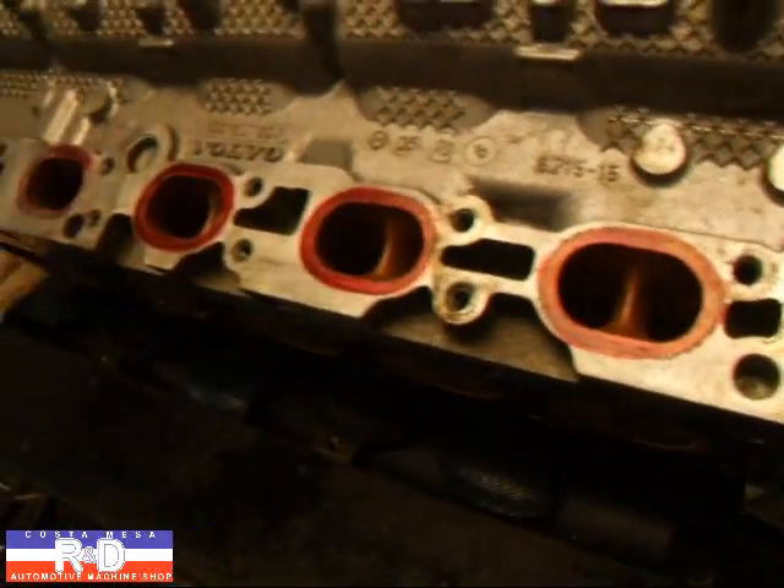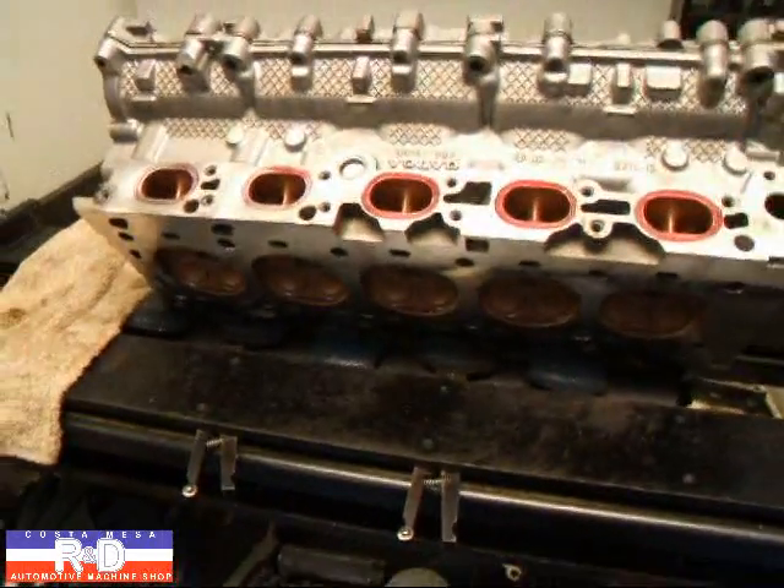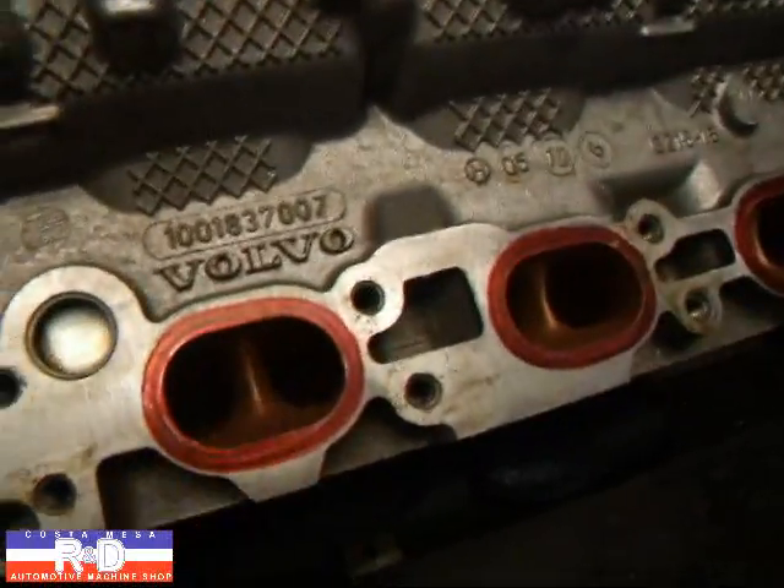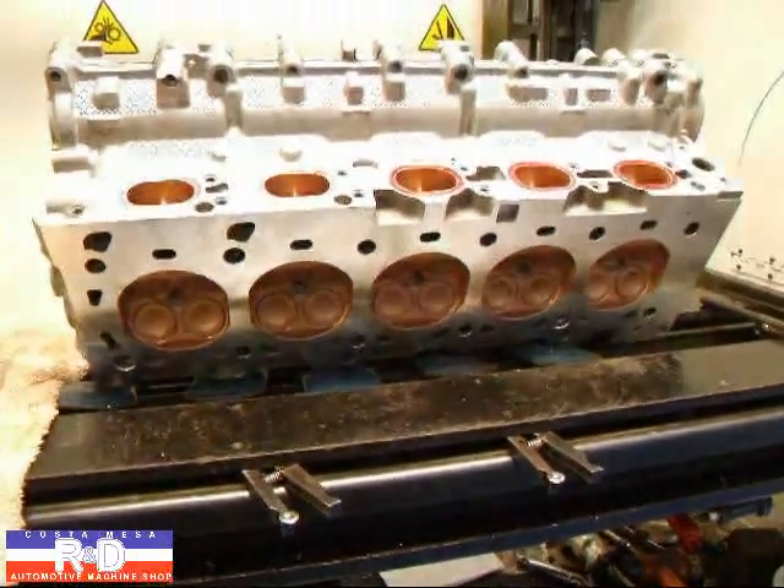This engine is going to have a turbo on it and we've actually thermal coated the ports to retain some of that heat, and we've also done the valves. I'll have to flip the head over here and show you that.